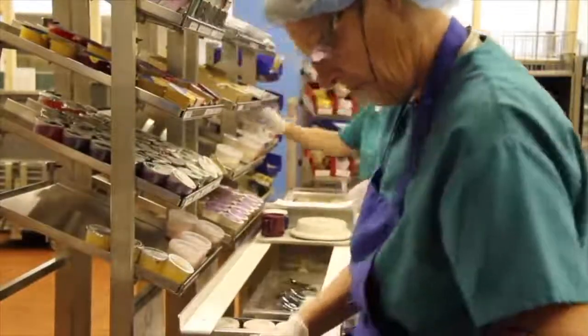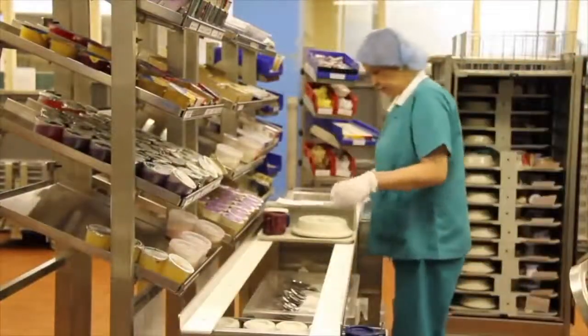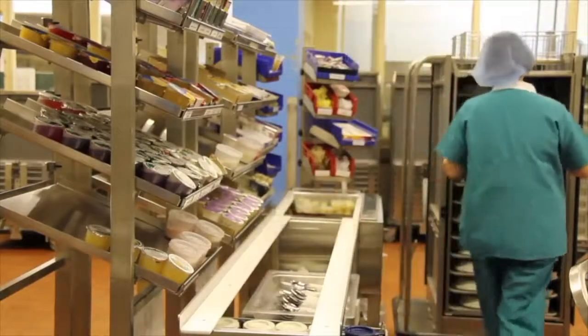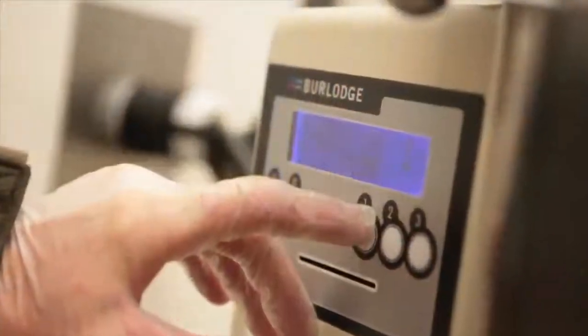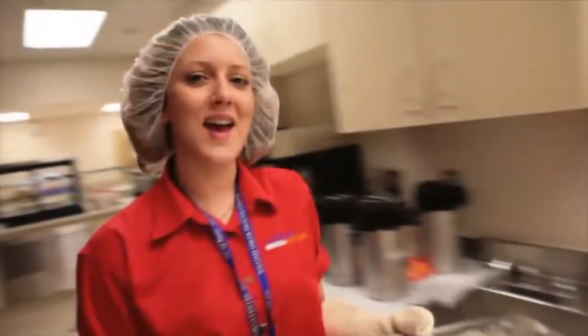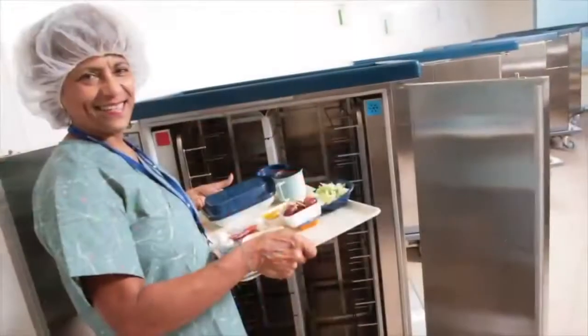Burlodge is the preeminent market leader in the manufacturing, supply, and ongoing support of meal delivery system equipment in acute and long-term care food services. Our equipment provides food service staff and managers the confidence that their efforts to produce high quality and safe food is never compromised. The Burlodge equipment helps guarantee that hot food is hot and cold food is cold.